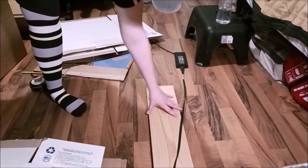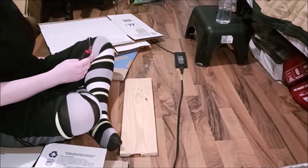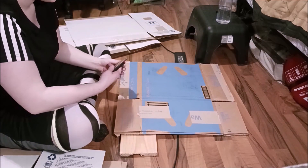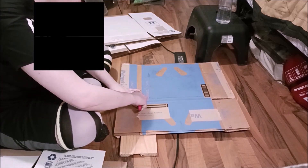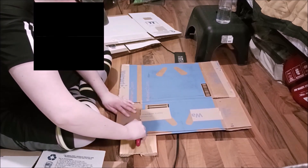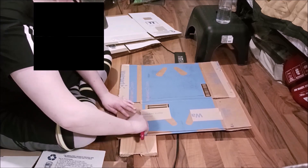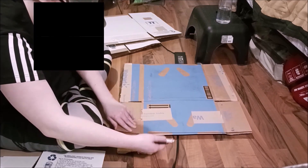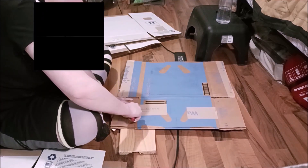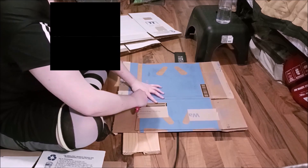I grab a spare piece of wood to cut on with my box cutter so I don't cut up my floor — which would suck. What I'm doing is cutting off the flaps on one side of the box, but not the other. You could use scissors too, but the box cutter was easier and available. Here I figure out the blade wasn't out far enough — now it is. Then I clean up the line to make it straighter and get rid of the excess that didn't get cut the first time.